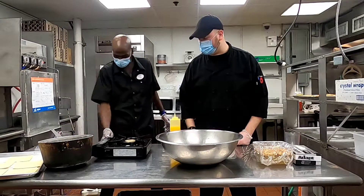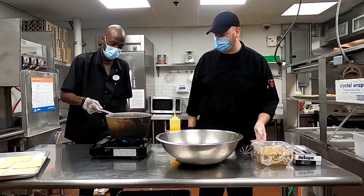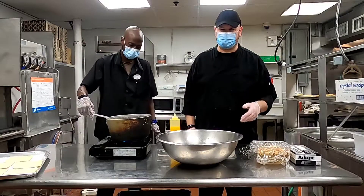Let's get the pan on the heat first. Got a nice pan going — you want to do medium-high heat.